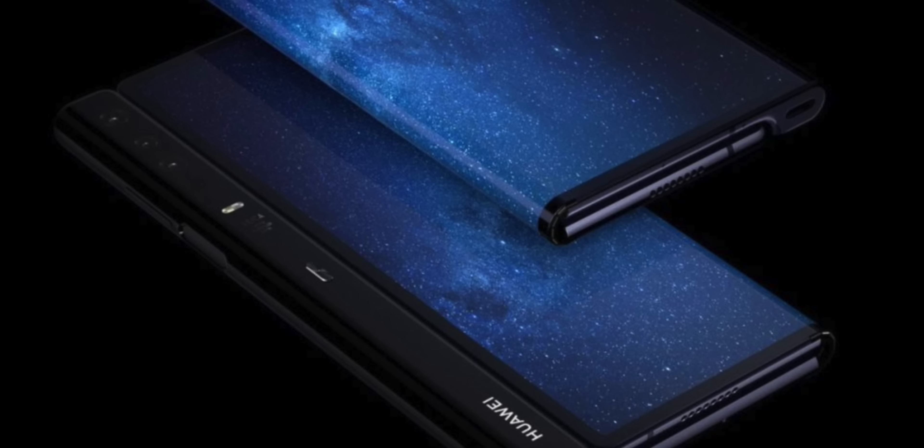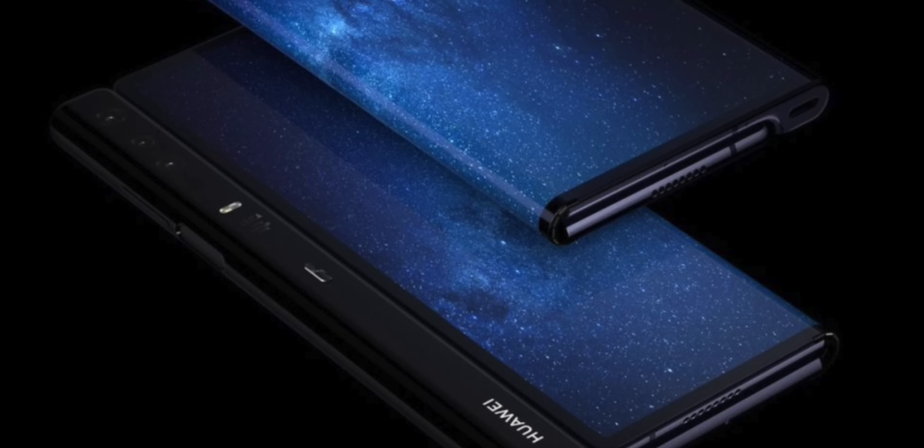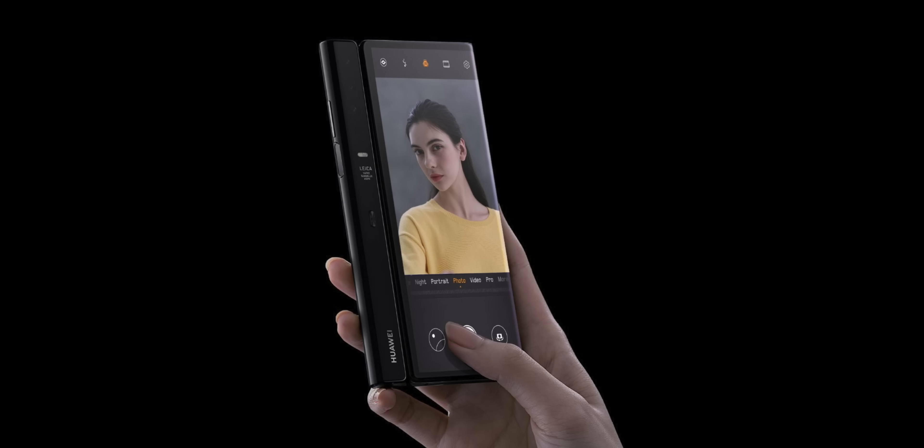I do like how they implemented the cameras on the backside as well. There's just a small little area on the side that the display folds into. So therefore you can take pictures in selfie mode, or you can just take regular photos, as you have a display on both sides.